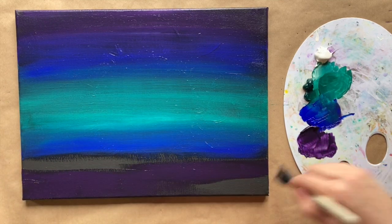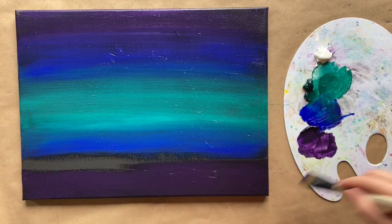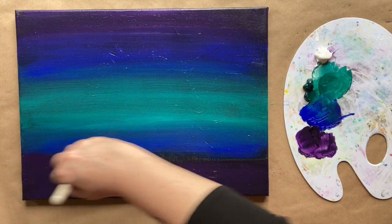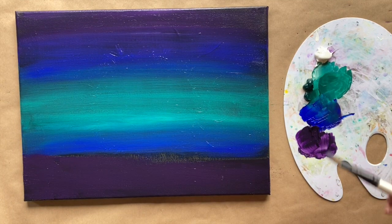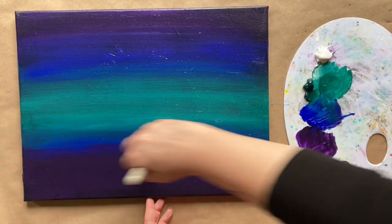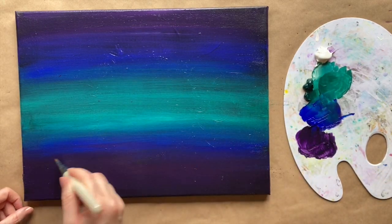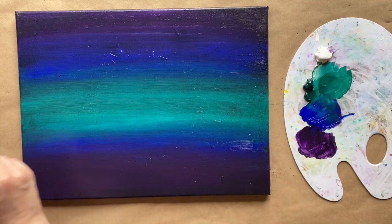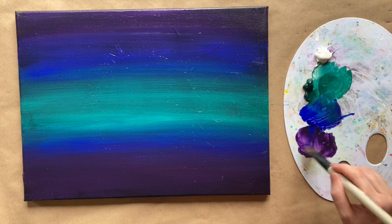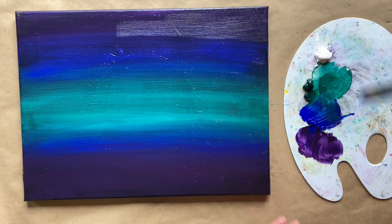We're just going to blend our way to purple. These are analogous colors - colors that are close by on the color wheel - so we don't need to worry about mixing to really ugly colors. Today we're just doing vibrant colors that are next door to each other so we can blend them right together without keeping our brush too clean. Very pretty gradation back and forth all the way off the side of the canvas.